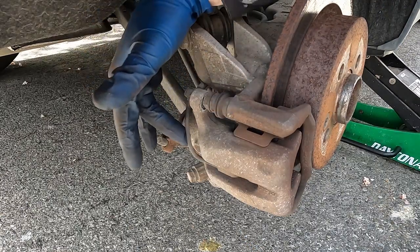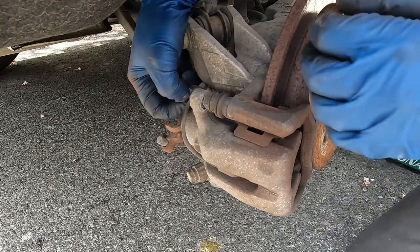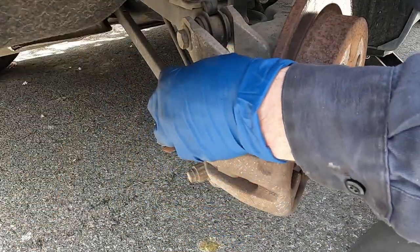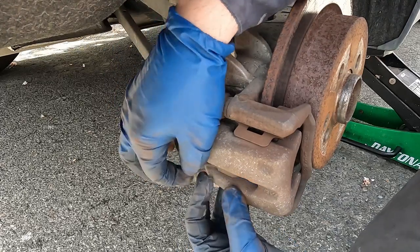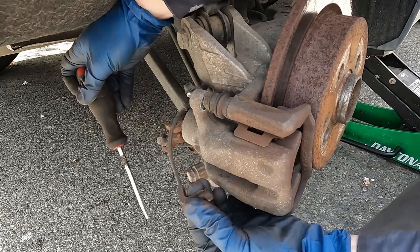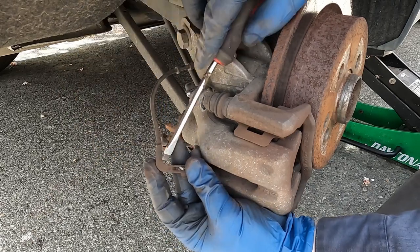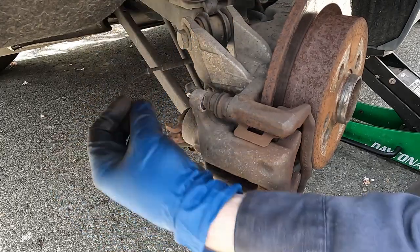The brake pad wear sensor is only on one side, so the other side won't have it. Just pop it off — there's a little retainer on the back side. Pop that up, it releases our wire, and then we should be able to pull up on it with a small flat screwdriver. It just slides out like that — nice and gentle. You don't want to torque too much because of the 90-degree angle; you don't want to break it right at that corner. Just a little wiggle and it should come right out. Move it aside to a safe place.